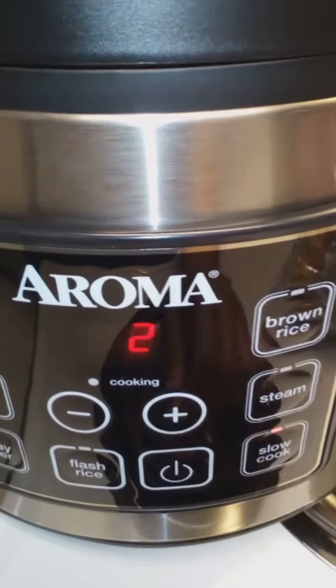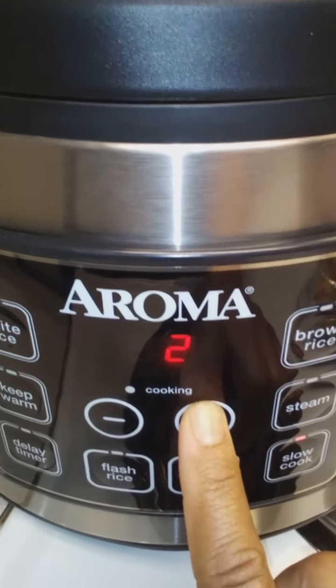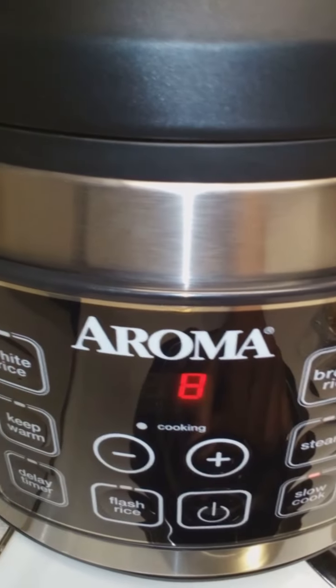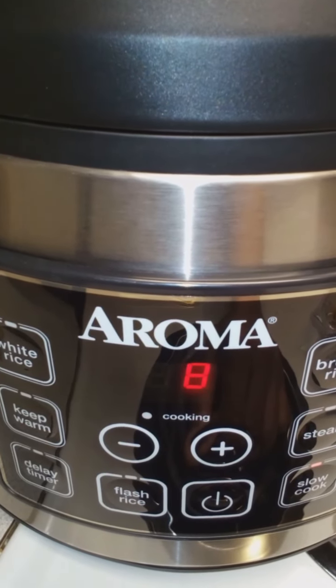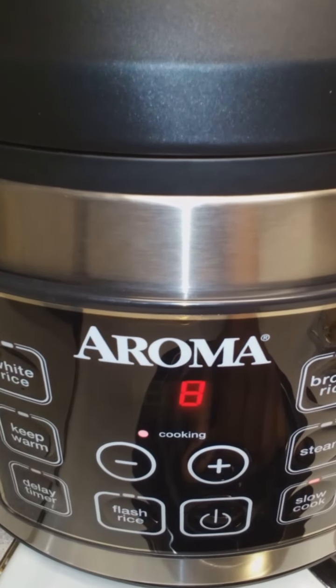Turn the power on. Click the slow cook option. It automatically goes to two hours. I'm setting it up to eight hours.